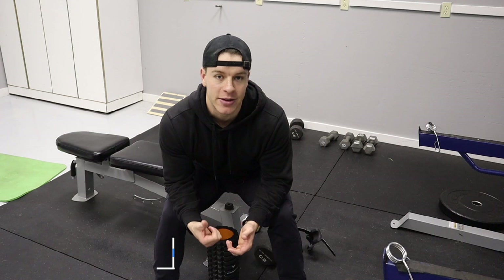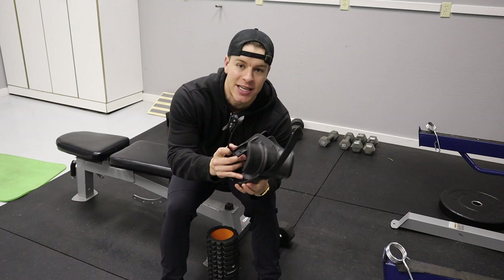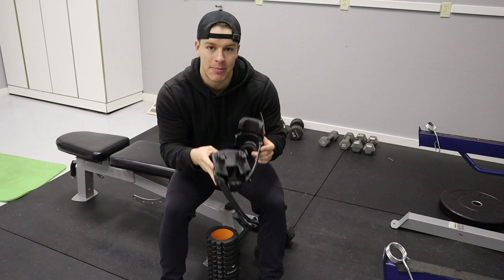In order to do a leg extension at home — at the gym, leg extension machine, perfect, just go do that. At home we do need this one little gadget I'll be using twice today. It is a monkey foot, or I think they're called monkey feet by Animal House Fitness. They are super convenient, I think it's like 50 bucks. They might even have a deal during the holidays. Basically it allows you to attach a dumbbell to your foot.